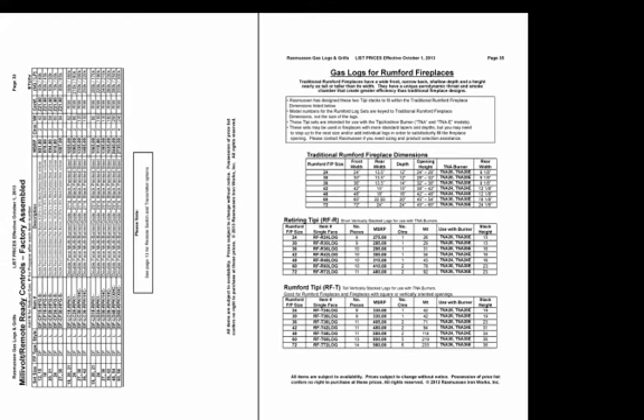After the valve vanisher systems, we have the millivolt remote ready controls factory assembled to the burners, with a wide variety available. If you look at the easy control systems and don't see what you're looking for factory assembled, go to the millivolt remote ready control factory assembled area — it's normally for your larger set sizes, as the valves with millivolt have greater capacity. You'll find those on pages 31 through 34.